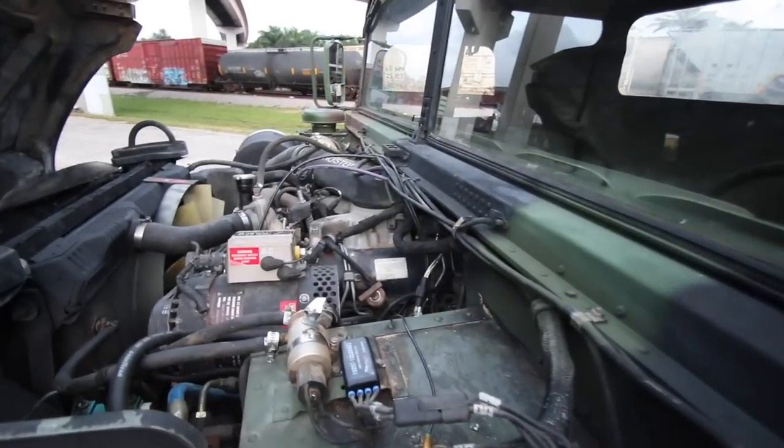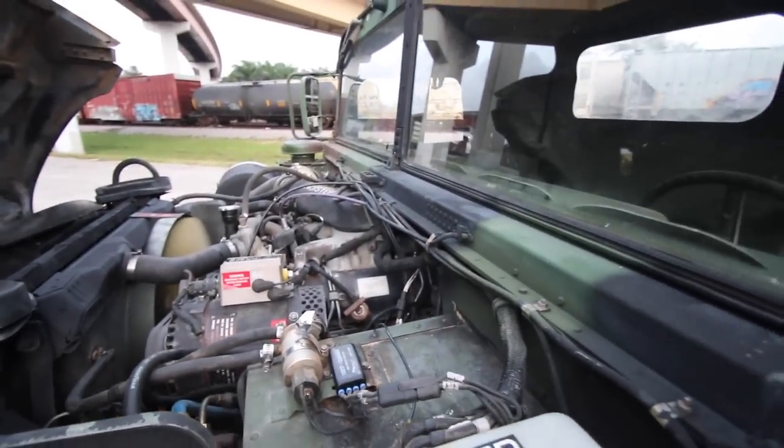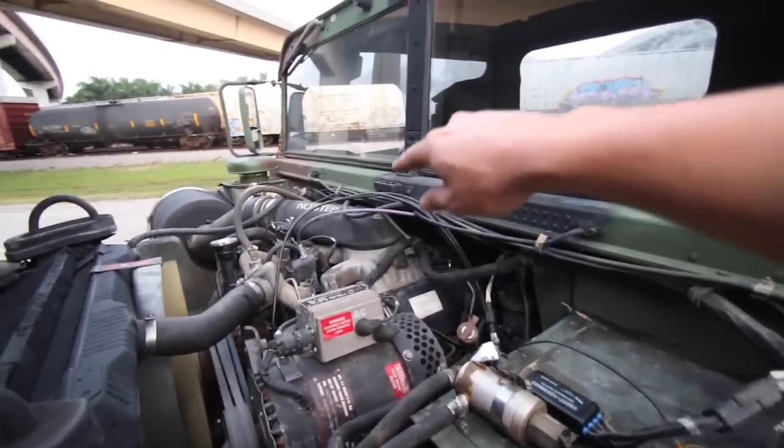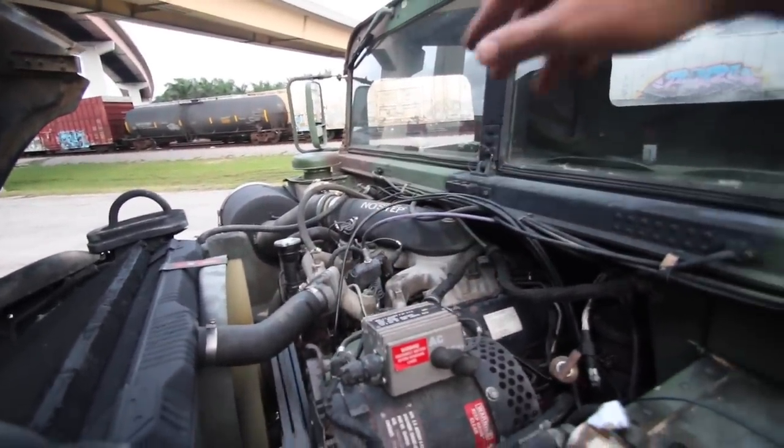So when we start this truck up, it has an old-style box, so it fires up as it should. This one actually has the 14 accessories available, so it has all the sealants. So if you want to put the 14 engine kit on it, you can.